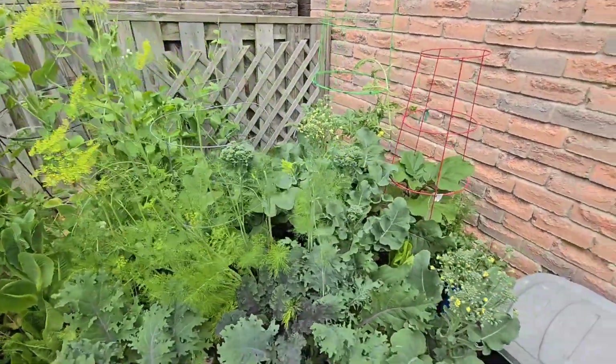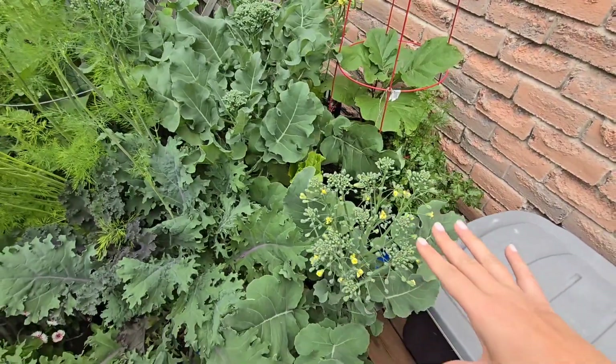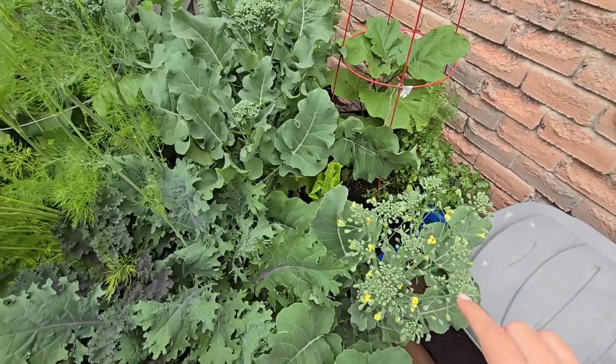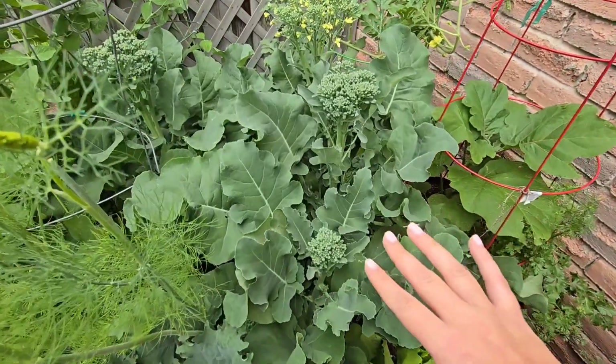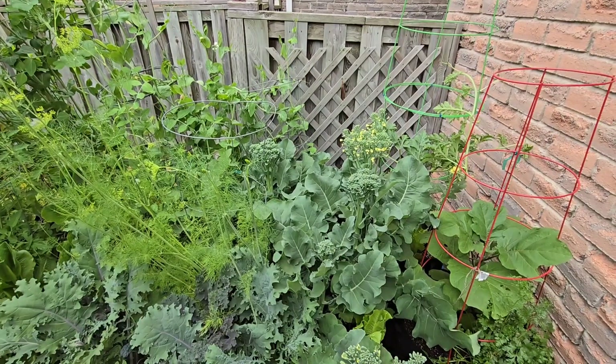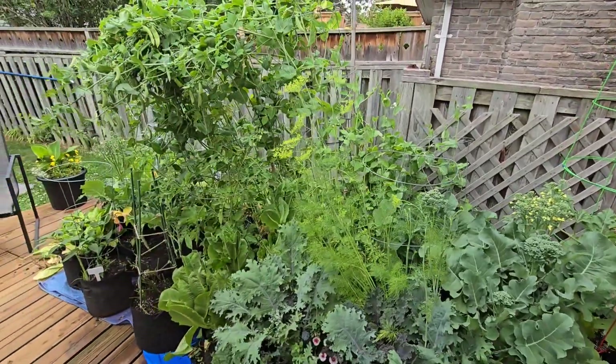My broccoli has bolted, started opening up, and is starting to flower. This is actually broccolini — this hasn't started bolting yet, but it's going to be harvested today. That's the main purpose for this video. I have a lot of harvesting to do today and I have to clean up this entire deck area and get ready to put in some new crops.